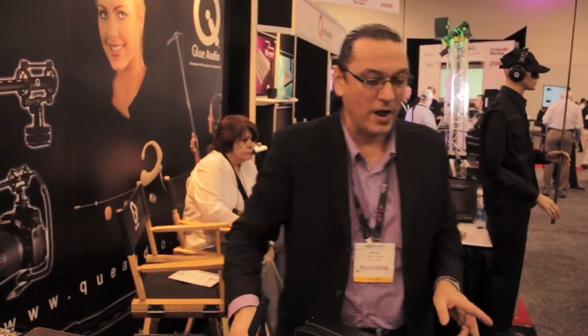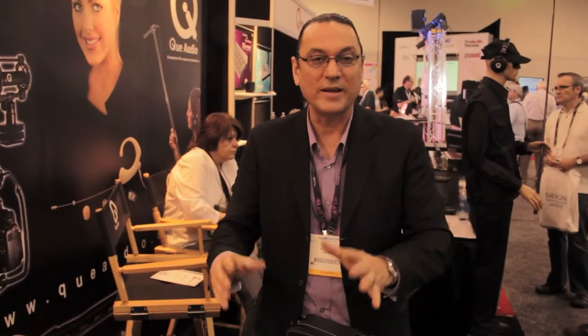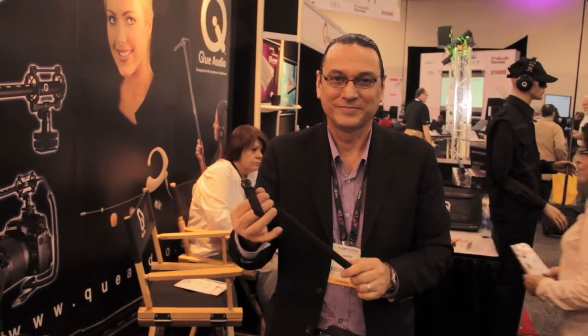I think I hit most of the stuff. One thing to keep in mind is that all the products are available as accessories — you can buy a Mini Boom Pole as an accessory, you can buy the base, you can buy different things separately. The Mini Boom Pole alone, for instance, sells for $89.99 US without the shotgun. Hope that works for you, Zaid. Signing off from NAB 2012. See ya.